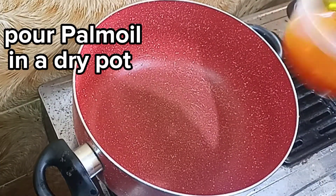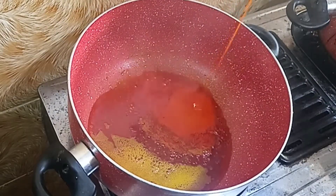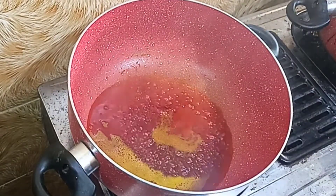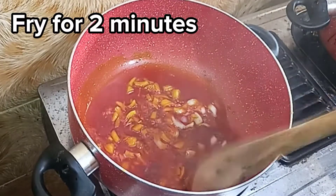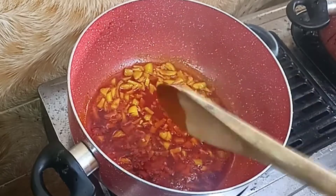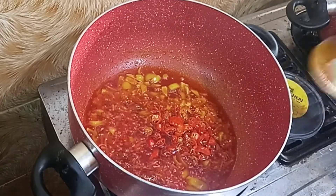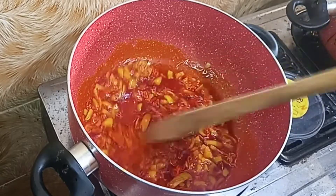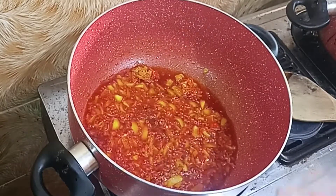Let's start cooking properly. My pot is already dry and I am adding some palm oil to it now. Next, I am going to come in with my chopped onion. I will stir this and allow it to fry for about 2 minutes. Then I will bring in my pepper and also allow that to fry for about 2 minutes.